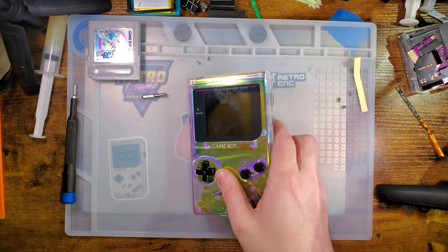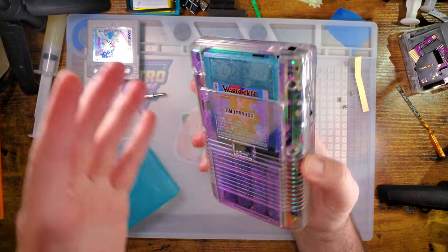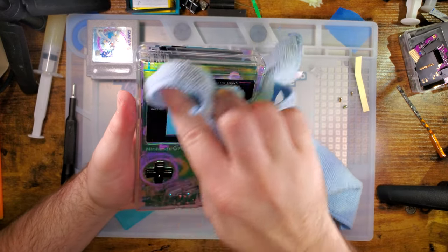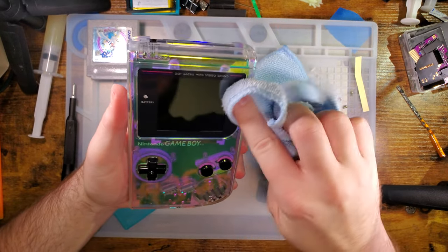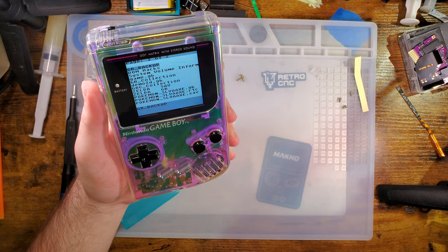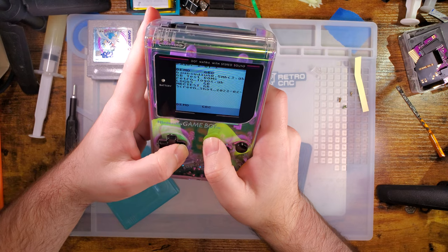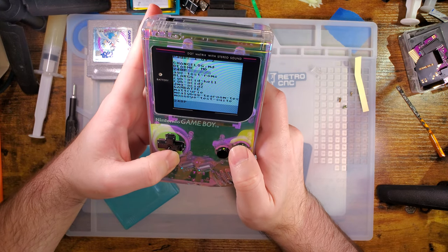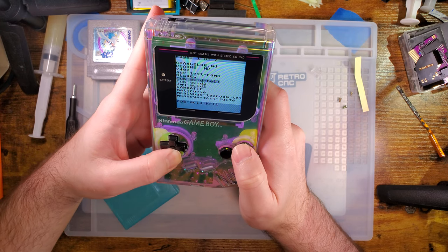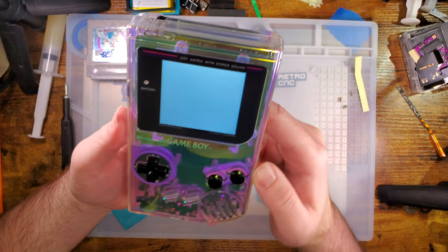And that's about all we got. This thing is a fingerprint magnet — I'm sure you knew that. I will clean off the screen though. I'm looking for the flickering bars test.